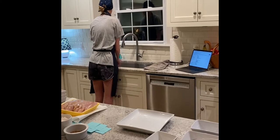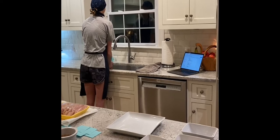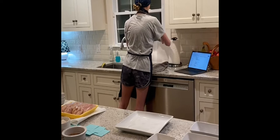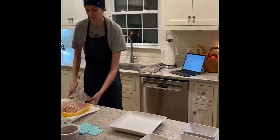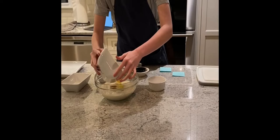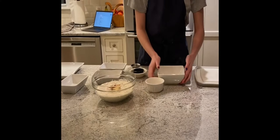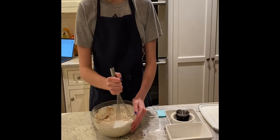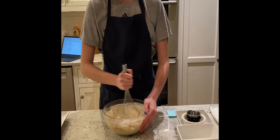Next we're going to wash our hands so we don't cross contaminate. Then we're going to add in our eggs and whisk all of our ingredients together for our batter until it's nice and smooth.